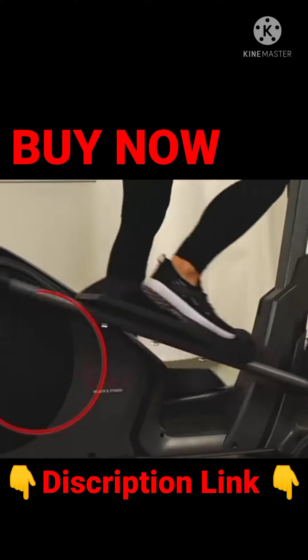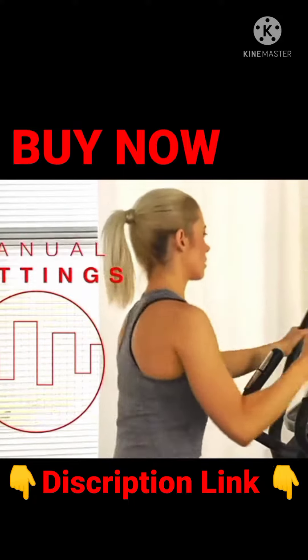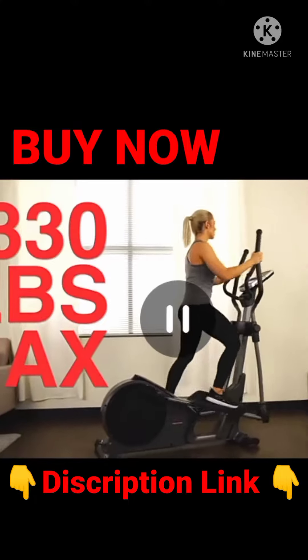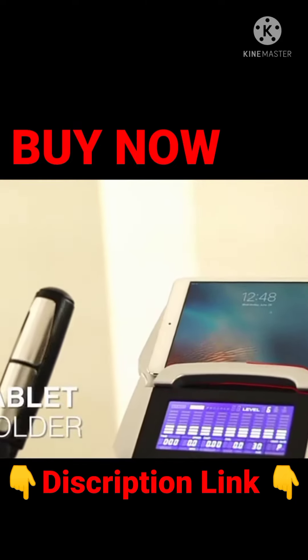Take advantage of 24 target-specific custom workout profiles that can help you reach your fitness goals. Made with a sturdy space-saving frame, this elliptical has a weight capacity of 330 pounds. Stay engaged with your favorite apps with the tablet holder.